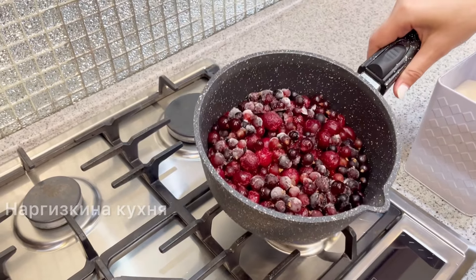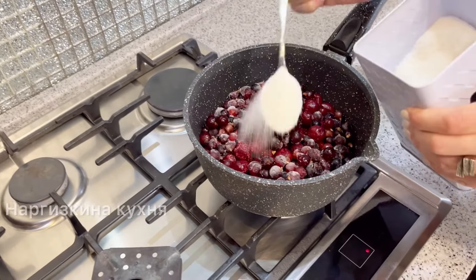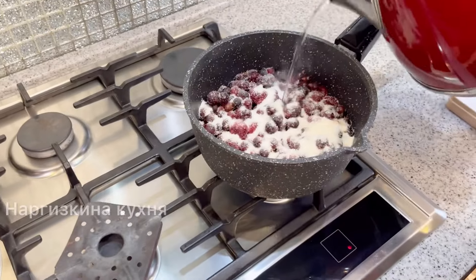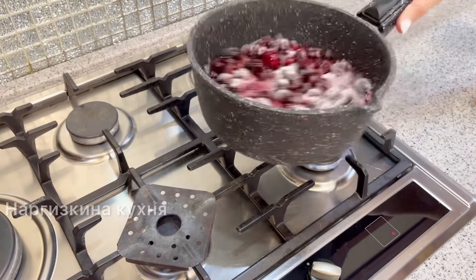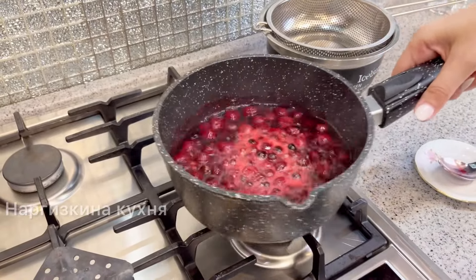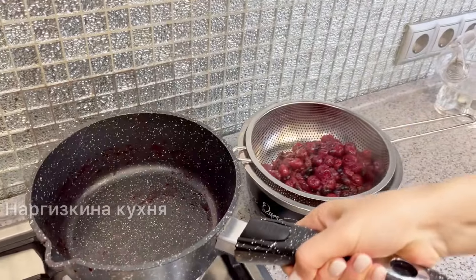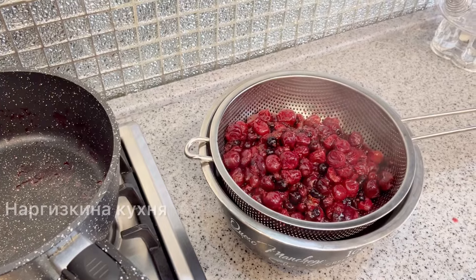I took berries — I have 400 g of cherries and 300 g of black currants. The berries are frozen. I add 3 tablespoons of sugar and about 50 ml of water to help them thaw faster. As soon as the juice from the berries came to a boil, I immediately turned off the heat and strained them through a sieve. I brought them to a boil so the sugar would dissolve, then immediately turned it off. Now let the berries cool.